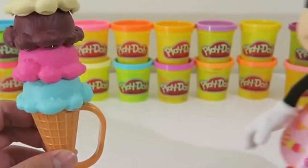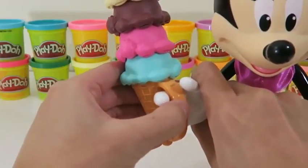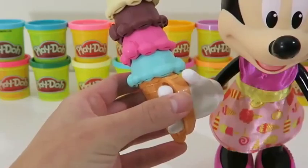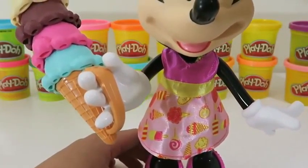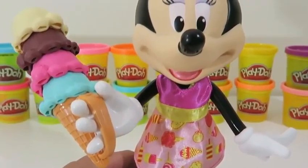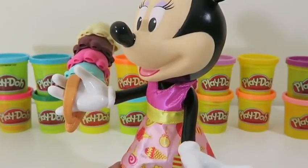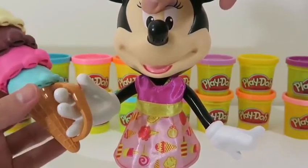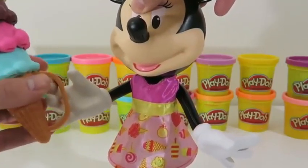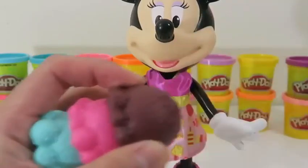It's starting to look really good! Now this is what I call an ice cream cone! Minnie's getting impatient. Here you go, Minnie! What's cool about this toy is that she can also hold the ice cream. Careful, Minnie — you're slanting the ice cream cone. You don't want the ice cream to fall off. Here, let me help.